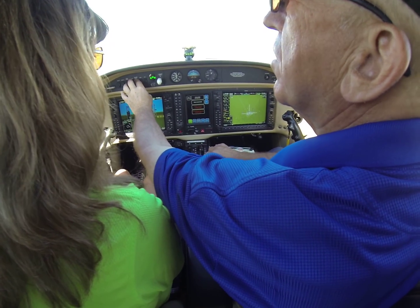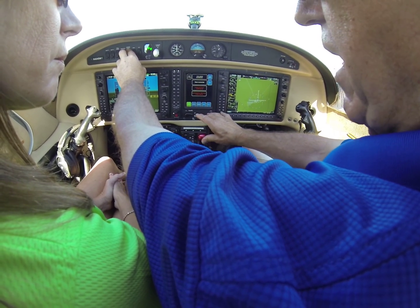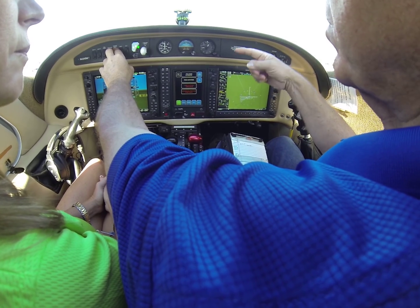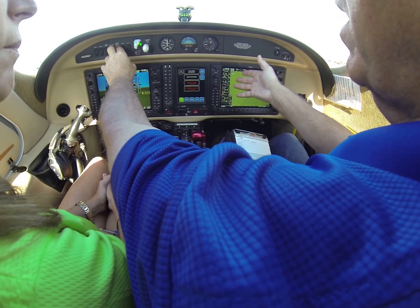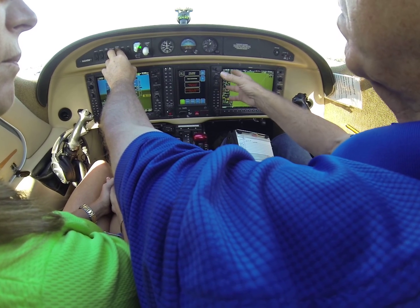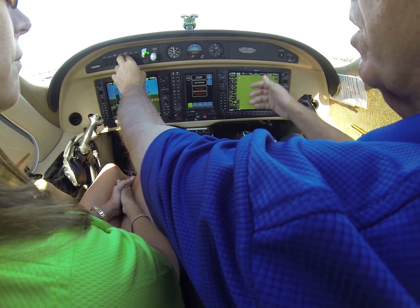Start the engine turning, turn on the ignition, at 16% give it fuel. As the fuel starts to go in the engine, it's going to light and we watch the temperature. We have an 800-degree limit, so we watch the temperature come up, and as long as it slows down mid-range, we're all good. That's a normal start.